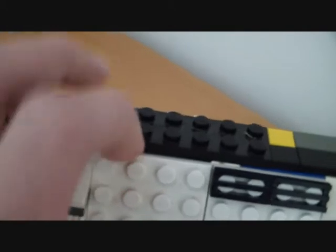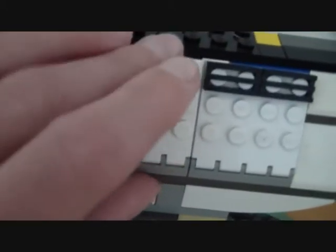On this side we have the hyperdrive or engine, however you want to call it. Really just detail — nothing more than a simple brick, a glue brick, transparent as well. Some details.